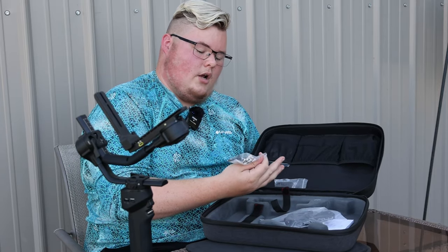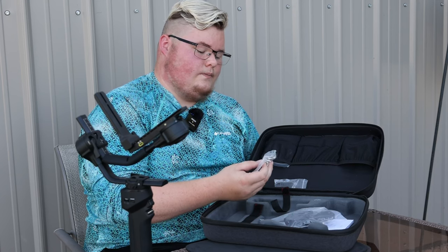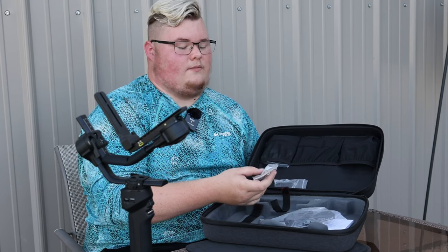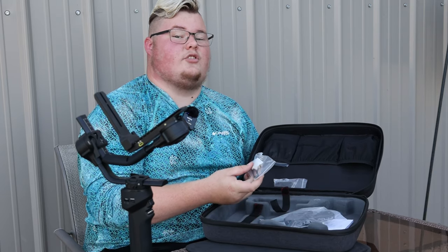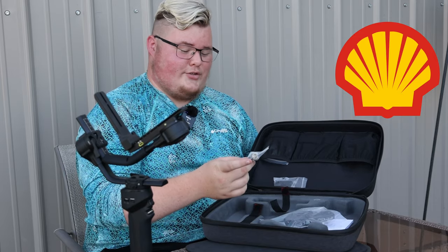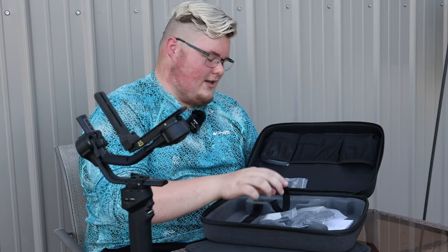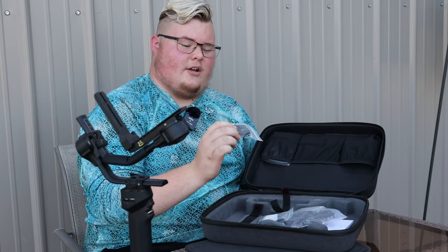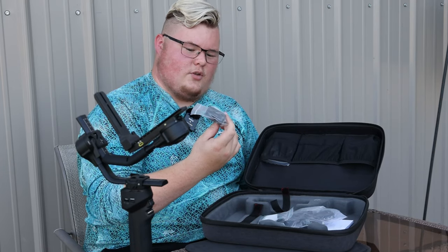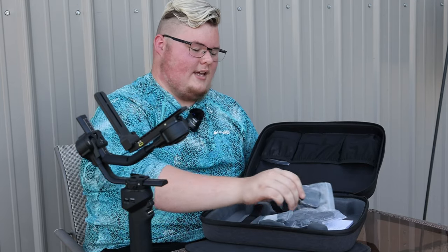These are your Allen keys. There's also this little thing that looks like the Shell Station logo — that's the best way to describe it. I'll show it on screen in a little bit just so you can see it. It comes with another mount that's a little bit thicker with more of a ridge to it, so I'm not sure how that's applicable just yet — I'll have to take a look at that.